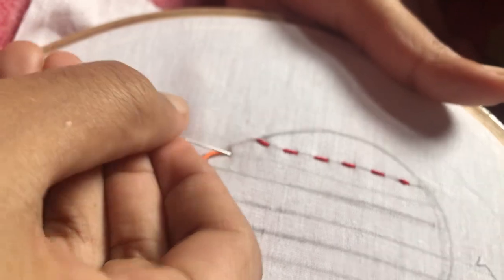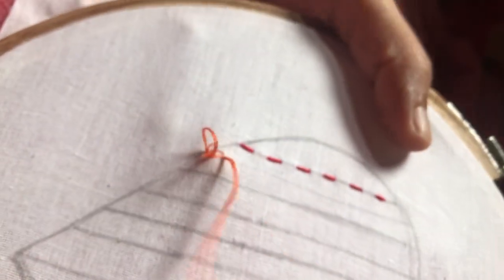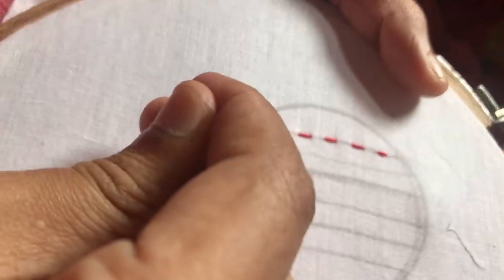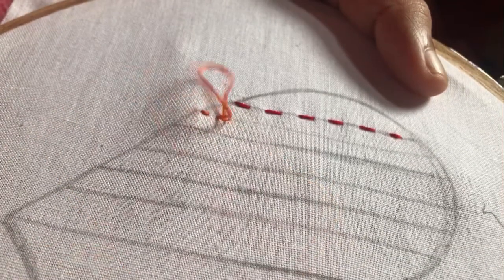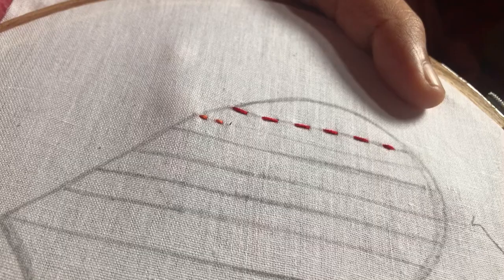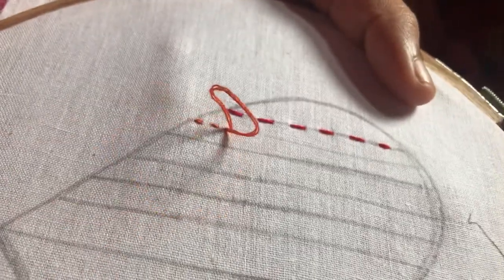This is the short running stitch. The stitch will be changed in the long running stitch. This is the short running stitch. This is the long run and short run.